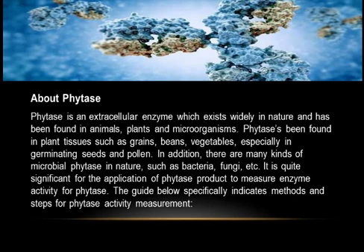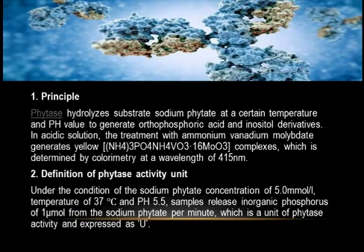One: Principle. Phytase hydrolyzes substrate sodium phytate at a certain temperature and pH value to generate orthophosphoric acid and inositol derivatives. In acidic solution, treatment with ammonium vanadium molybdate generates yellow H₃PO₄ and H₄VO₃ complexes, which are determined by colorimetry at a wavelength of 415 nm.